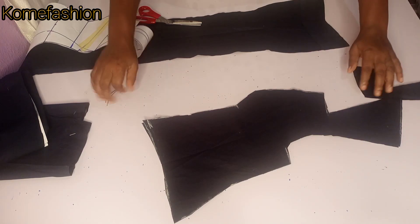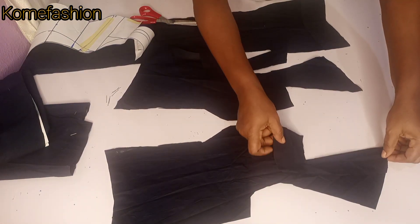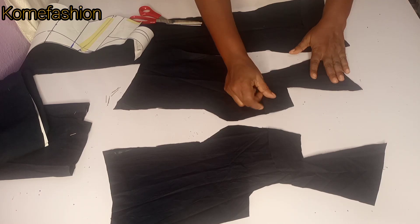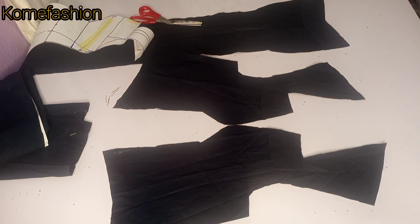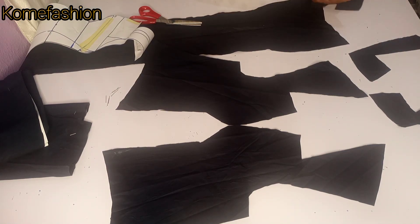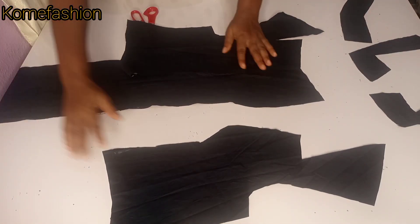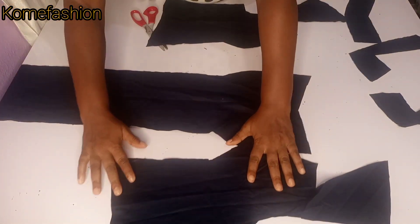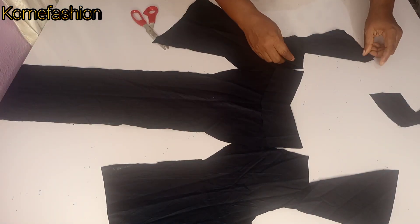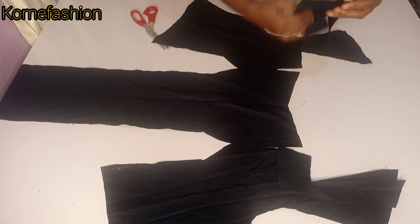We're going to be joining the facing and the main dress separately. You can see how I am placing the facing side by side — make sure you are placing it right side facing right side, the right side of the facing facing the right side of the main dress. I'm picking the facing from the dress and arranging it accordingly so you don't get confused. I'm sorry about the camera quality in this part of the video. Go ahead and join the facing first together, joining on the wrong side of the facing.